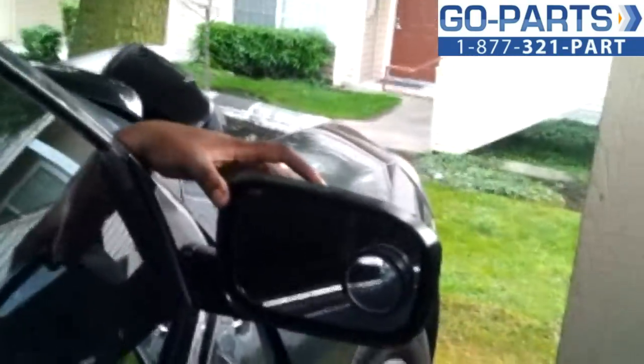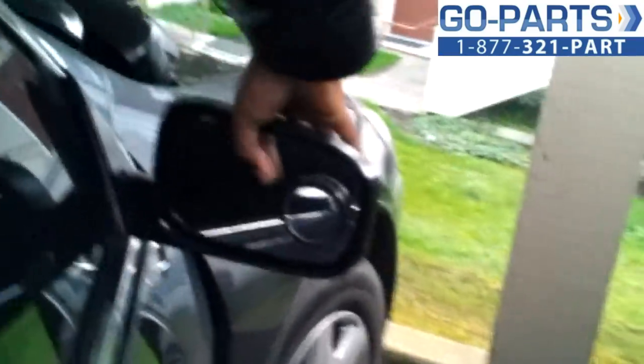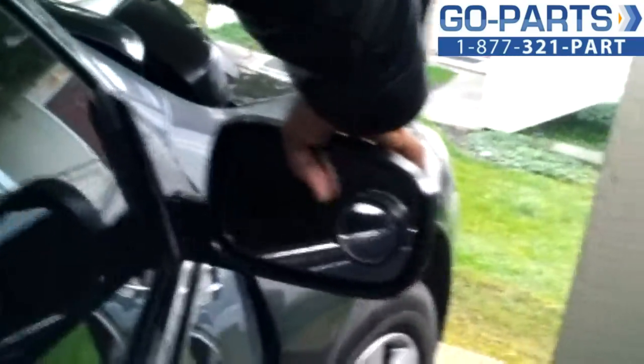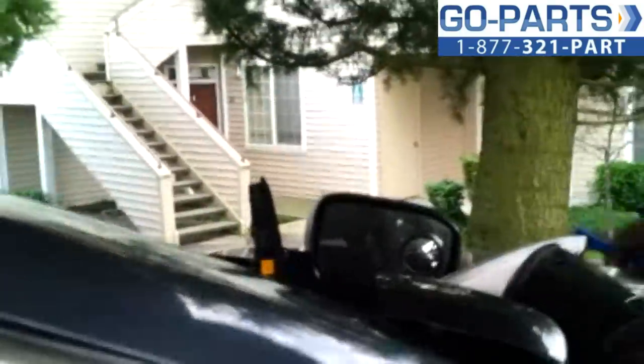I'm taking the old side mirror out. So this is the old side mirror, as you can see. Now I'll put the new one in.